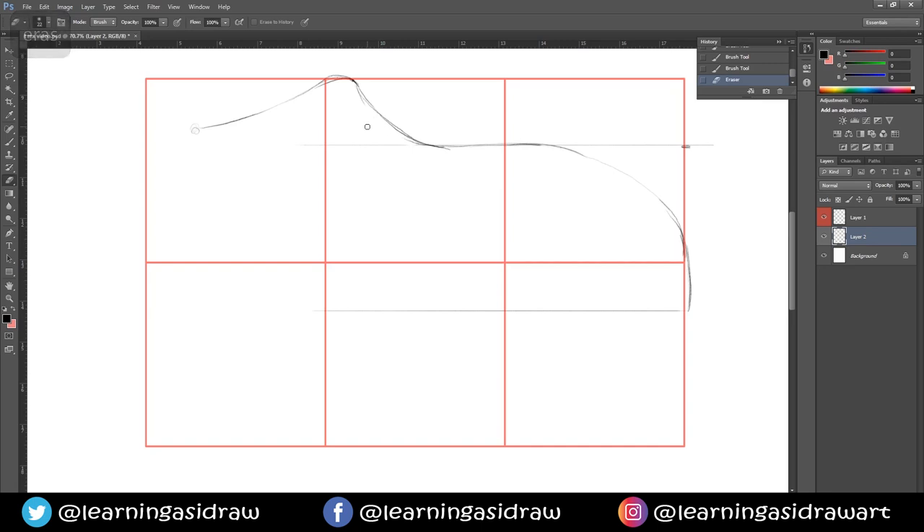I'll just erase that — that might happen throughout, I do apologize, but it's not a perfect guide. Bring this one down as well on this side and curve it round a bit so that it's not just suddenly straight — you want it to be a bit more natural, a little bit more organic.